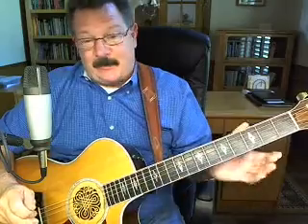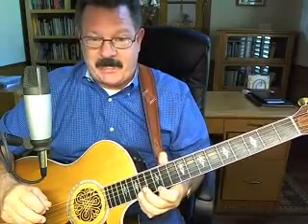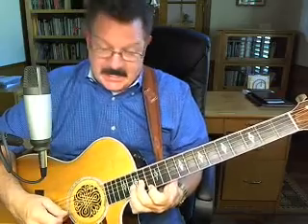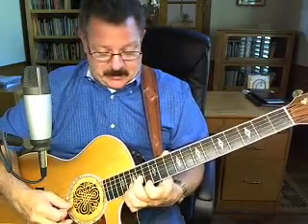Hi, this is Gaylord again and this time I thought I'd show you how to do Dead or Alive by Bon Jovi. You know what, I don't play this song well, I know that. Somebody asked to show them how to do the beginning intro, so I don't know the song that well. I'll try and do what I can for you and we'll go from there.